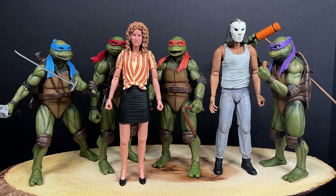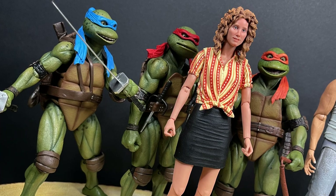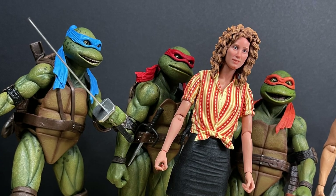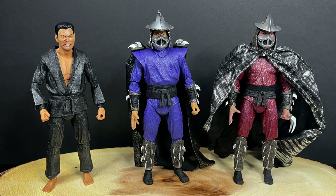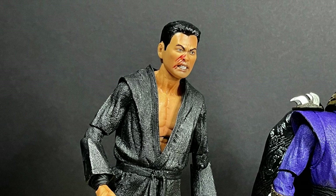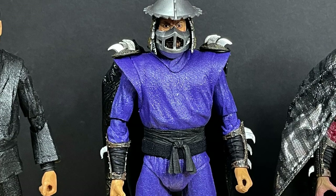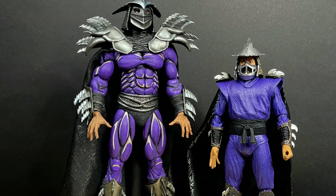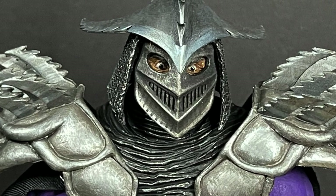The second movie figures mingle well with figures from the first movie. I wouldn't put it past NECA to make a Secret of the Ooze Splinter — you could use him, April O'Neil, and Casey Jones with these too. I know it's a different actress from movie one to movie two, but I kind of like Judith Hoag more — that's the classic movie to me. In terms of Shredders, you've got regular Oroku Saki, movie Shredders one and two — honestly, I think I'm Shreddered out at this point.